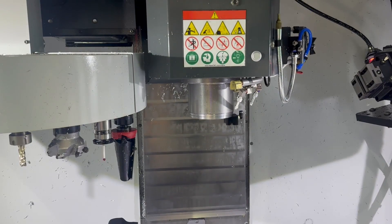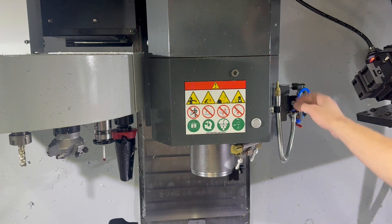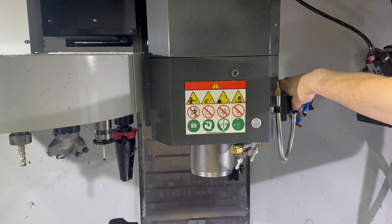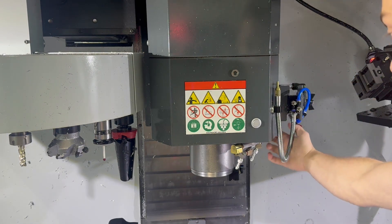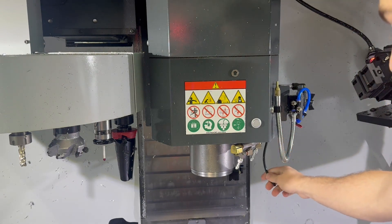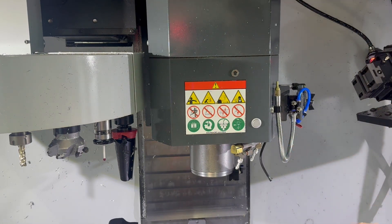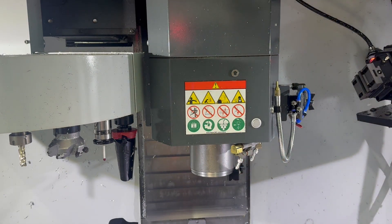I'm going to jog the spindle down to get better access and explain where your airline should ideally run from. On NGC machines, Haas has already run an airline beneath that plate — it's usually a 6mm red line. What you can often do is get a small piece of 6mm or quarter-inch airline and use a coupler to extend it to the length you need. There are conveniently two little notches you can pass airlines through, and you can make it the exact perfect length to go directly into your bypass block — that's how you get air to the bypass block for bypass gripper operation.